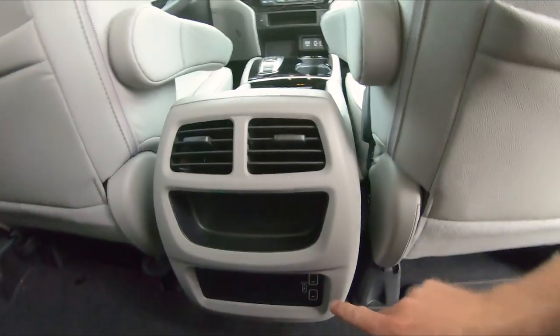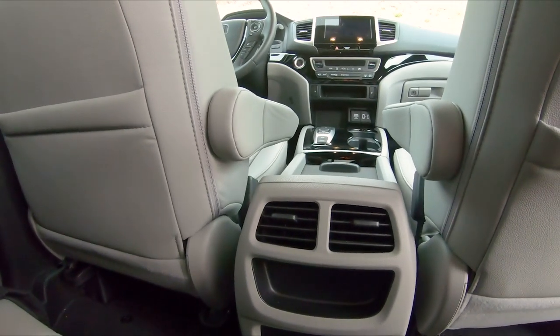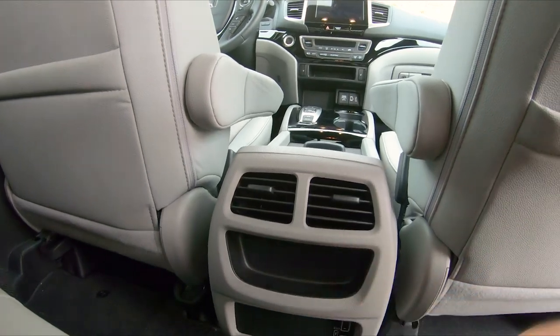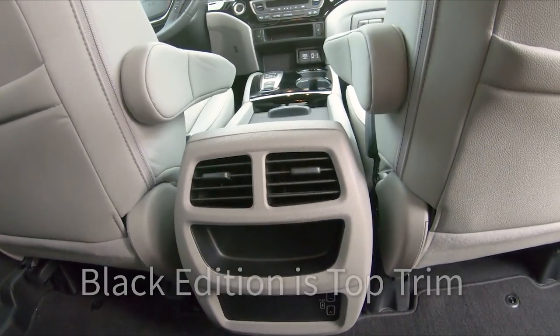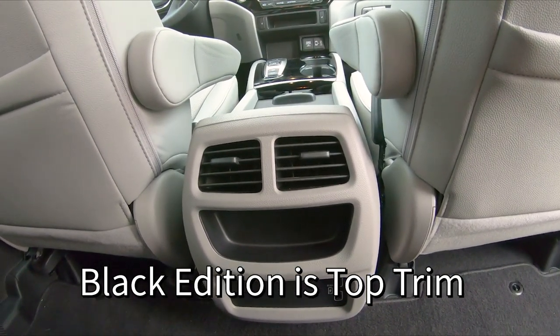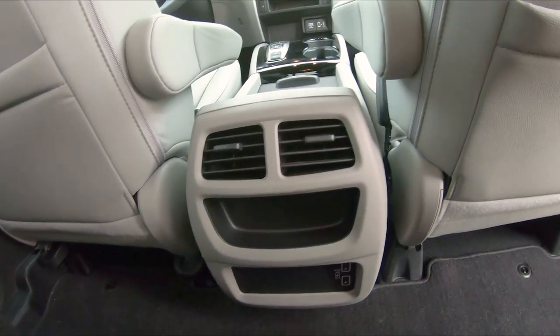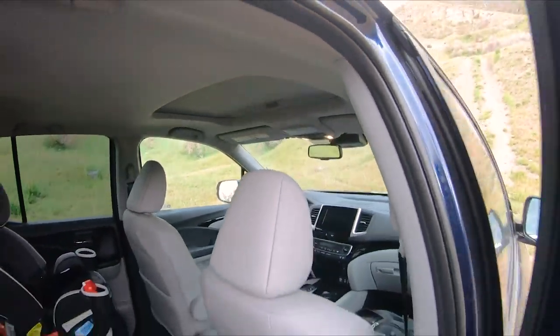While we're here in the back, there are a couple of USB charging ports. This is close to the high trim — kind of a mid-high trim. There are a couple of trims above this, with the Black series being the highest, so there may be more features with those. This one does come with the moonroof/sunroof if you're into that.